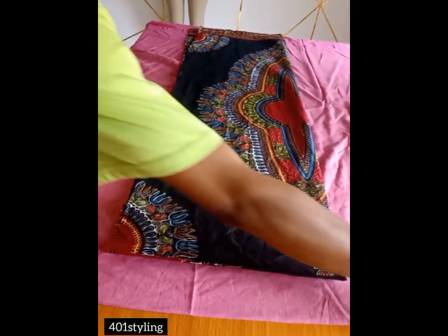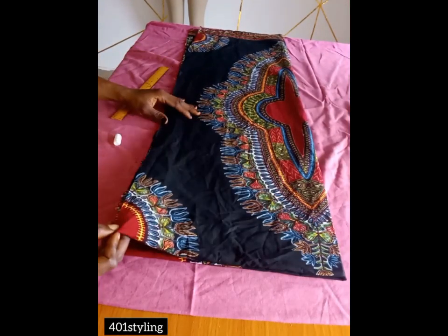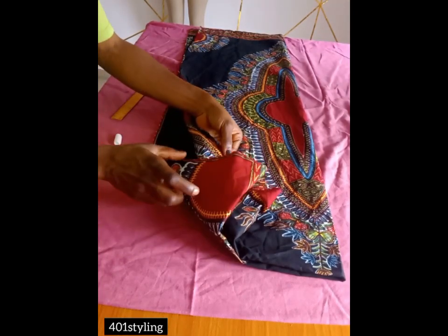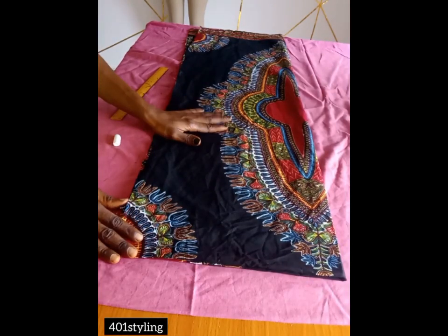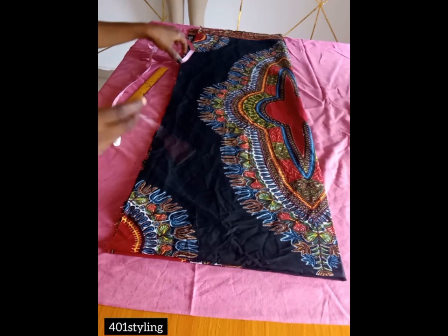For this project you'll be needing about two yards of fabric, but if you are working with a plus size you might need up to two and a half or three yards of fabric. After that, you'll be folding your fabric into four — you fold into two, then you fold it into two again, in a way that it will accommodate your measurements plus excess.